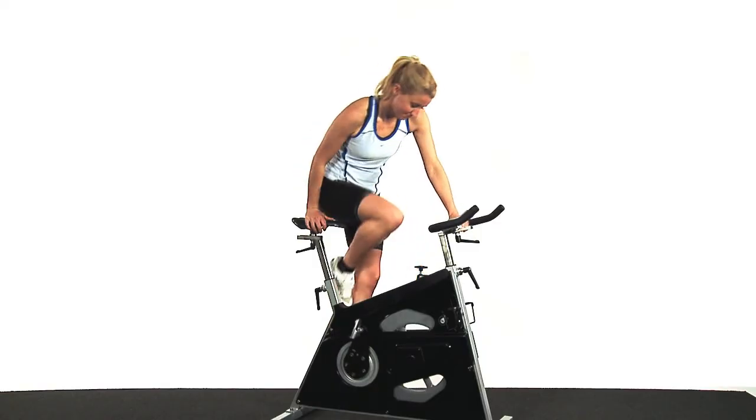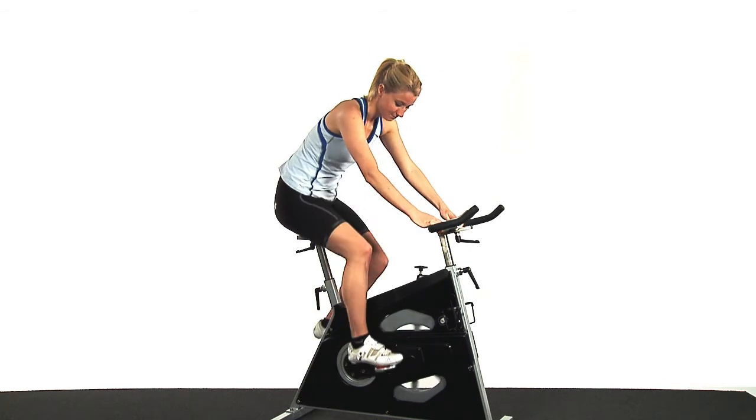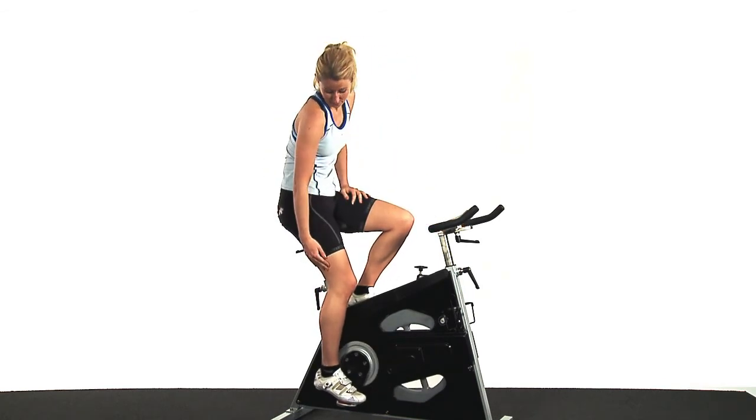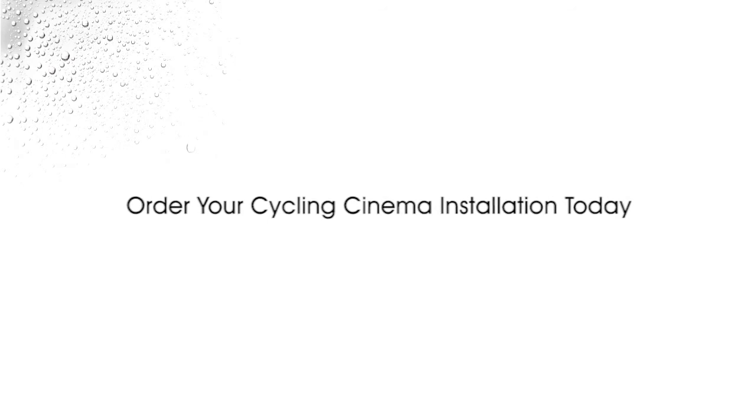Now it's time for fine tuning, so get on your bike. Push one pedal all the way down to the bottom of your pedal stroke. You should have a full extension with a slight bend in your leg so that your knee is not in a locked position.